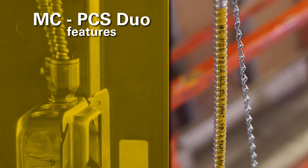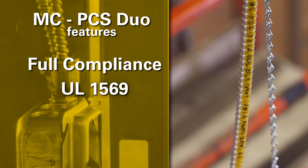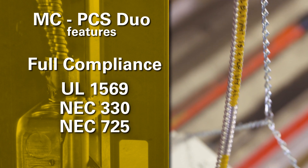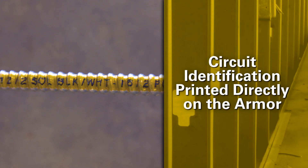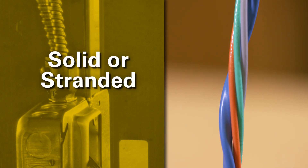MCPCS DUO cable features full compliance with UL1569 and NEC articles 330 and 725, circuit identification printed directly on the armor or jacket, and is available with solid or stranded conductors.